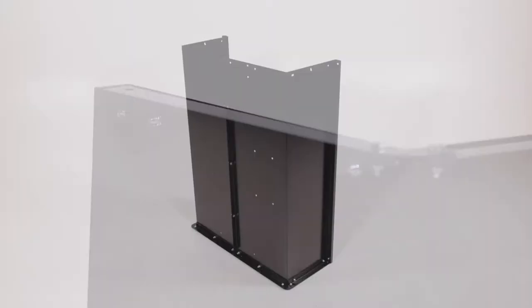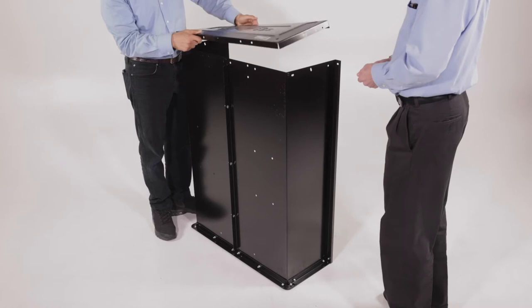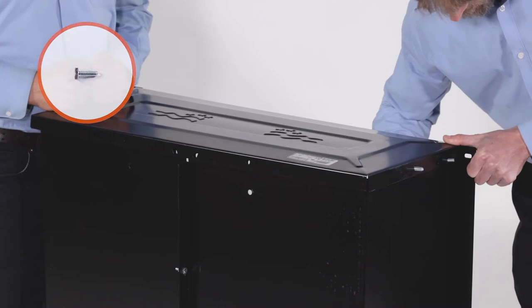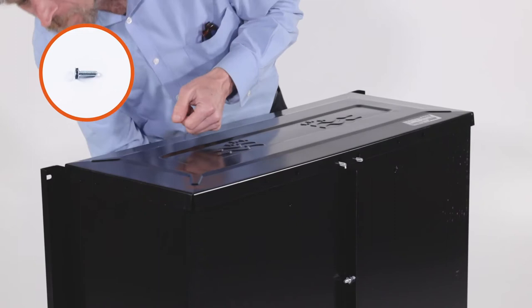Next, turn the cart over so it rests on the tailgate reinforcement bracket. Align the front panel, Part 8, onto the cart bed so that the flanges fit on the outside of the cart bed. From the inside of the cart bed, insert 6 1/4-20 by 3/4-inch hex bolts, Part E, and fully secure them with 6 1/4-20 Nylock nuts, Part F.